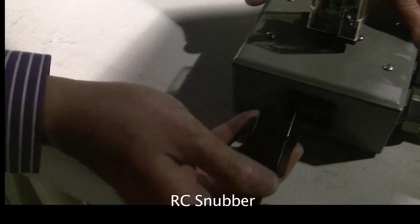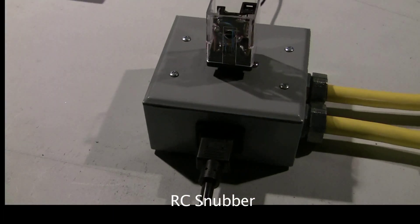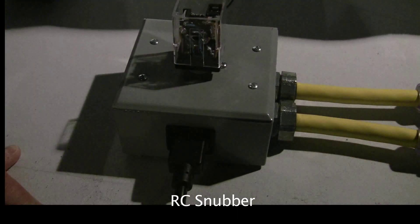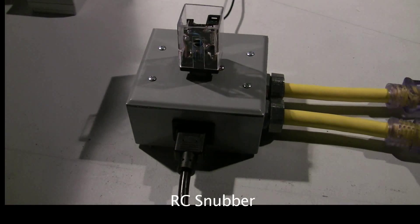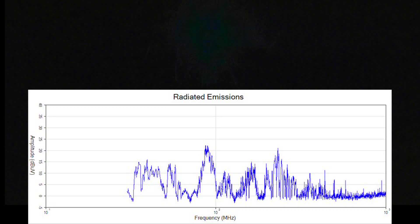In our second test performed at Minnesota Wire's EMC lab, we looked at the broadband noise emissions while using an RC snubber. We found there was nearly an undetectable reduction in broadband noise emissions when compared to using no arc suppression at all. You can see the arcing at the top of your screen.